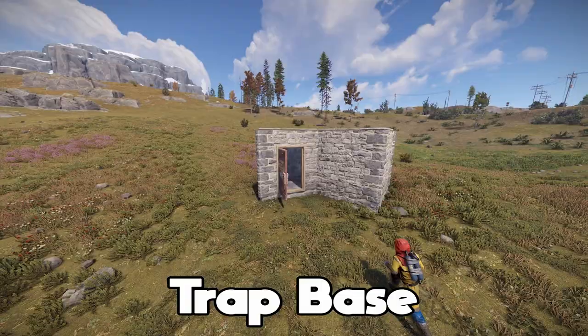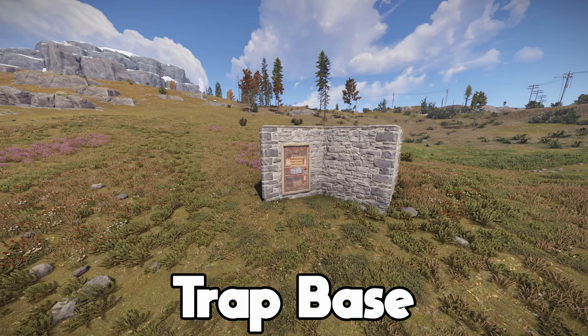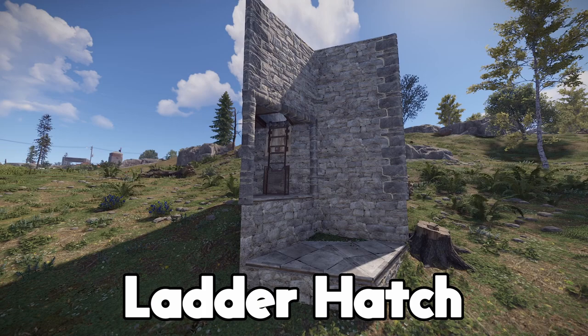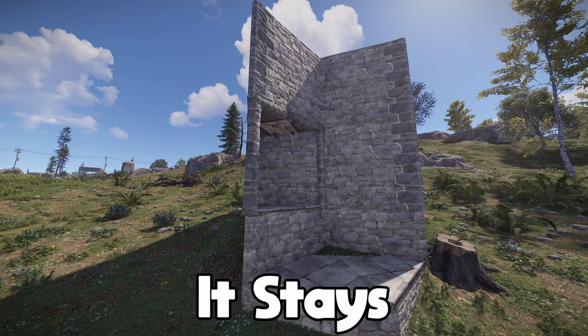The most important part of a trap base is making sure the enemy stays trapped once they enter the trap base. Whether that be from a single door, a double door, a garage door, or maybe even a ladder hatch closing behind them automatically. And it's really important that once that door closes, it stays closed permanently. So today, I'm going to show you how.